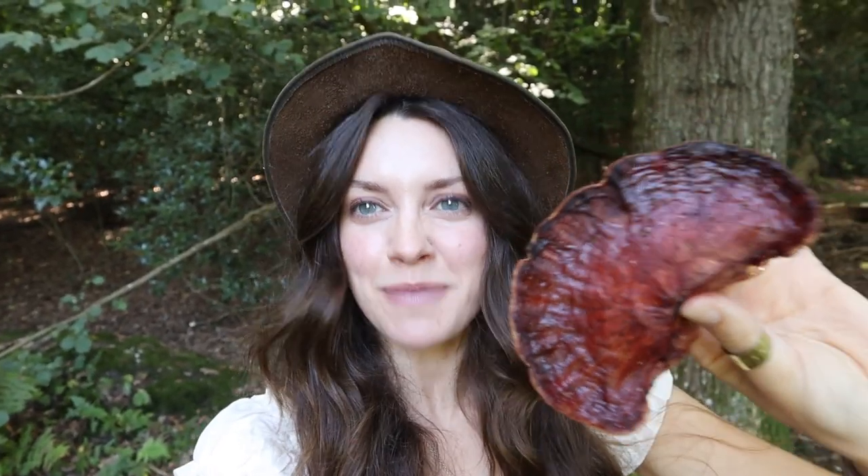I am super happy with this beefsteak mushroom — it's just perfect, the perfect size and the perfect firmness. The little guy we saw before, I didn't want to take him because he was still so small. This is the exact size I'm looking for when harvesting beefsteak mushrooms. Some people like them younger than this, but for me this is perfect.